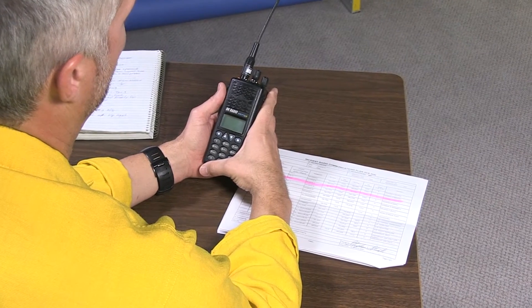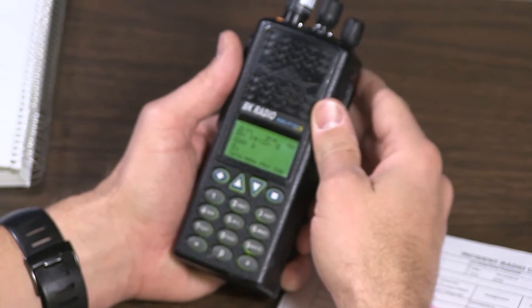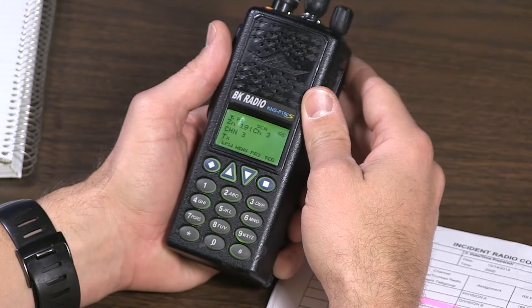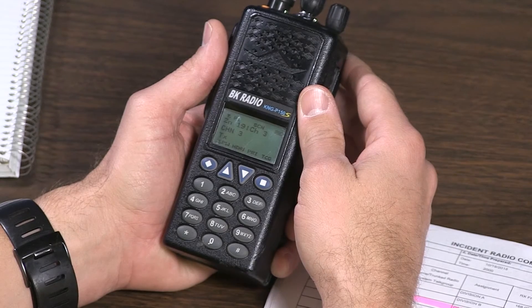Today we're going to hand program the newer KNG radios by Bendix King. We're going to program the receive and transmit frequencies, the tone guards associated with those, as well as the display label.